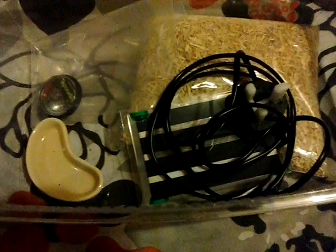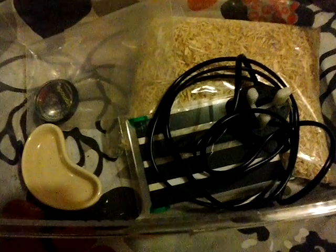Hi guys, welcome to my channel. Today I brought a baby corn snake setup ready for a snake that I'm getting soon, and I'd like to show you what I got with it. I've got a little kidney bowl, either for water or for food.